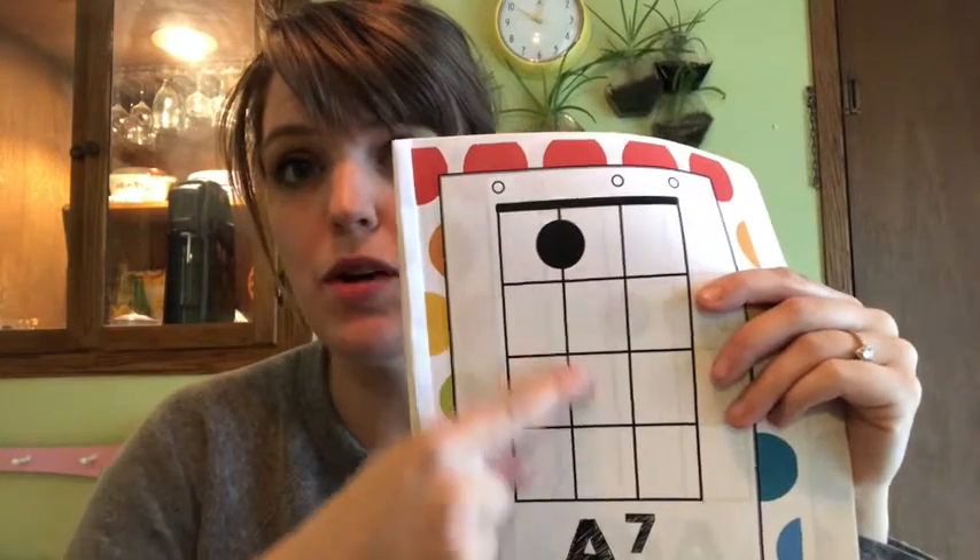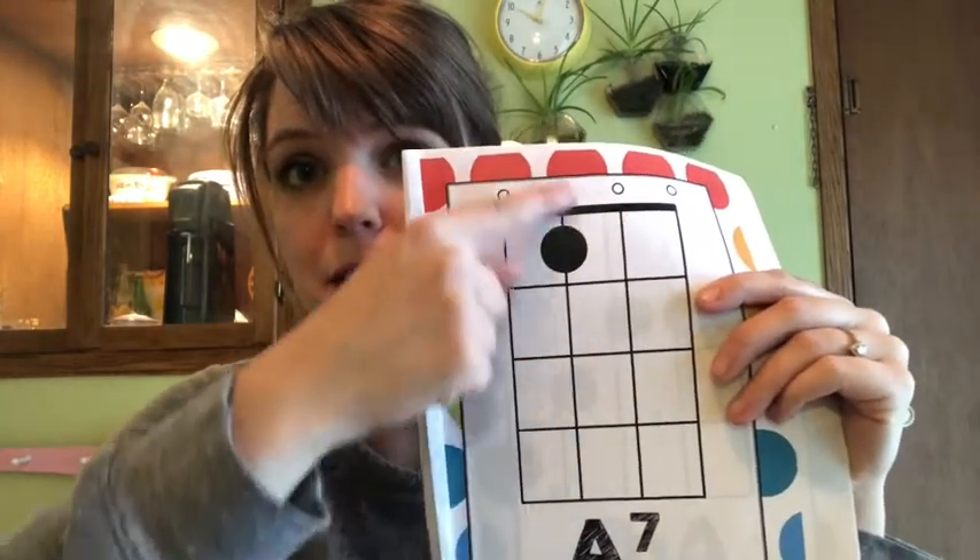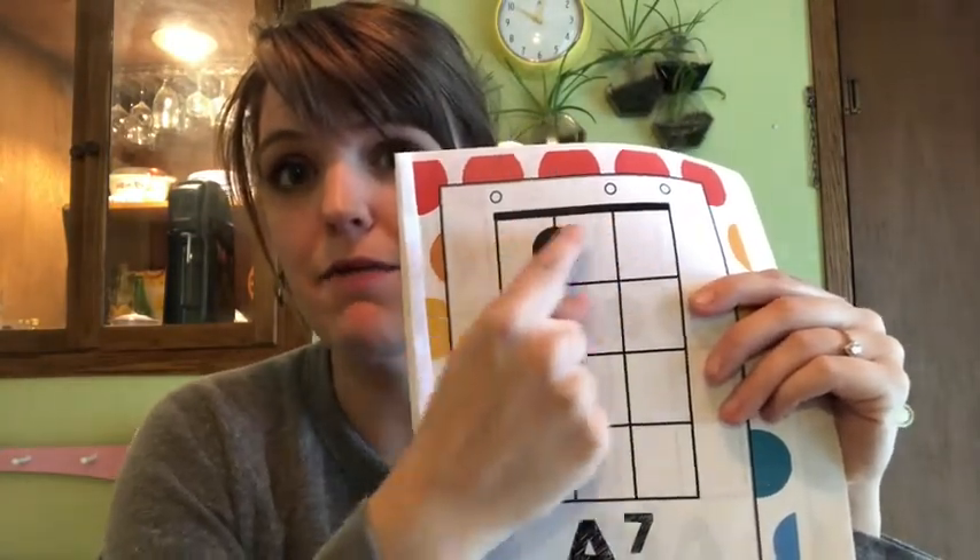I know that because this is the second string on the ukulele — the second from the top — and this box is the first fret. If this is really hard for you, just watch this a few times and you will figure it out. You can go through this book and find tons of different chords.